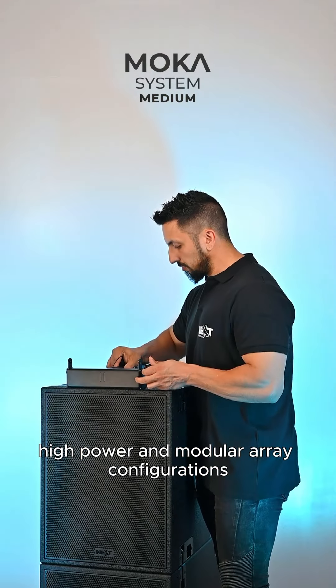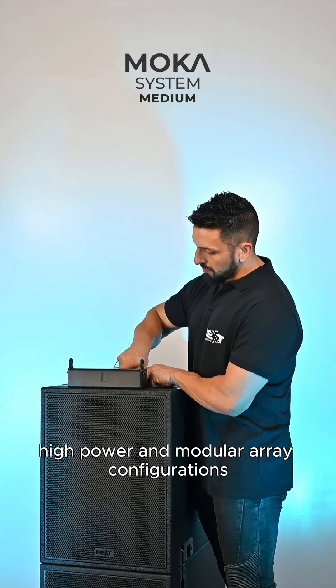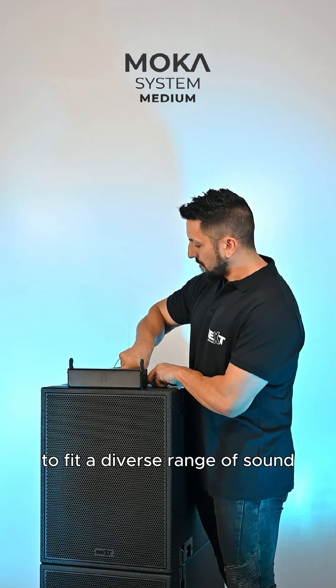The Mocha system from Next Audio is an ultra compact, plug-and-play line array system optimized for flexible, high power, and modular array configurations to fit a diverse range of sound reinforcement applications. In this video, we're showcasing the Mocha medium configuration.